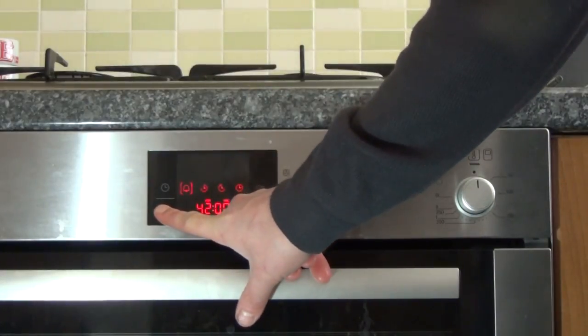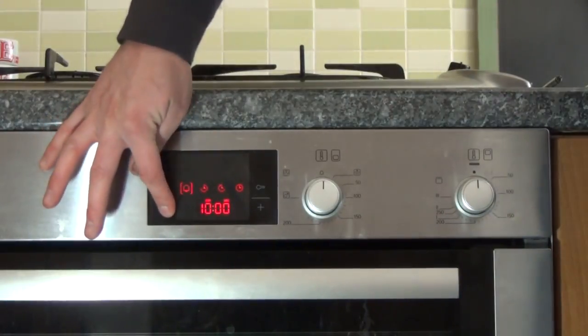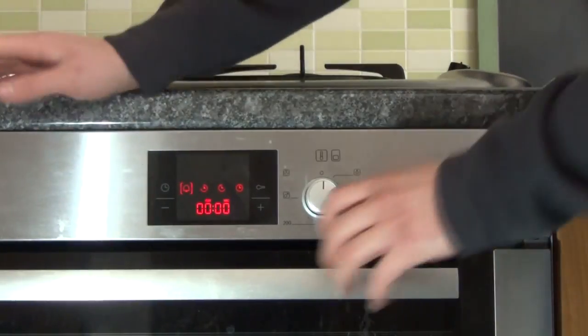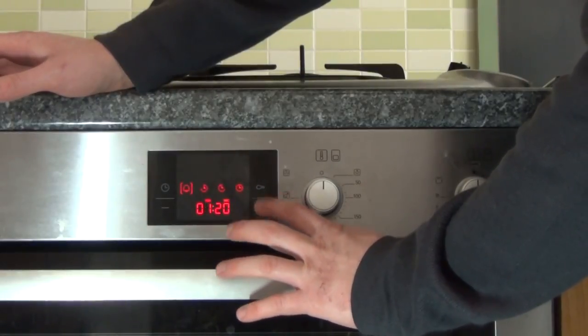Press the minus button until it gets back to zero and it switches back off again. What we're going to do is set this for two minutes.